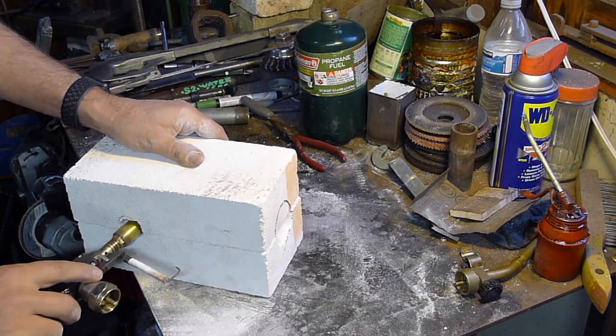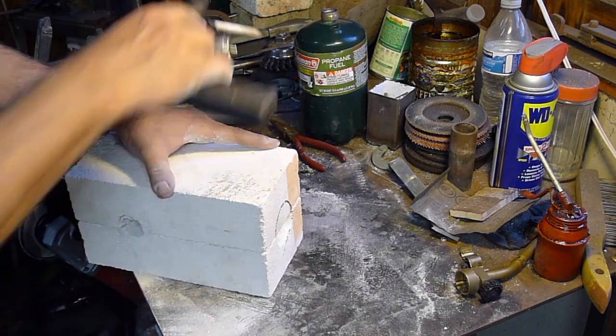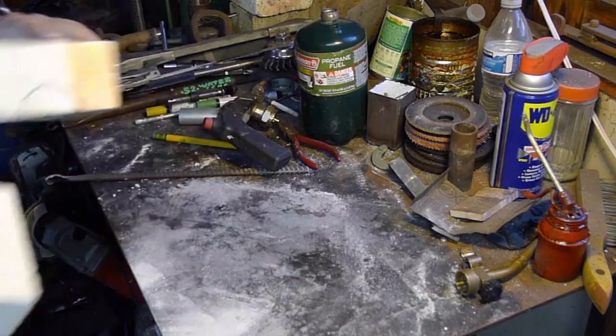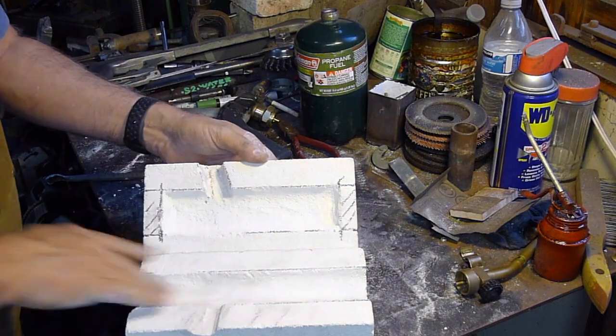There we go. It's a loose fit, which is fine — this is not precision work here. So we have our basic forge body made. We now need to keep it together somehow, and we're going to do that with some binding wire.